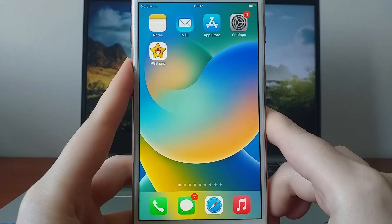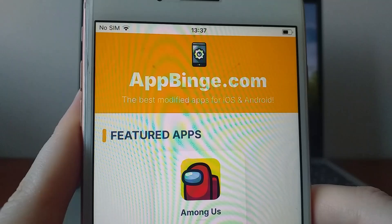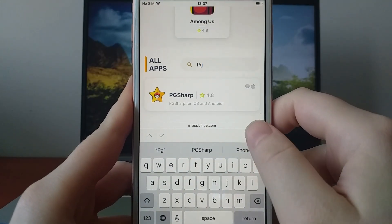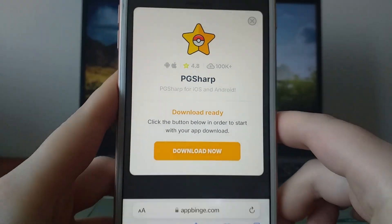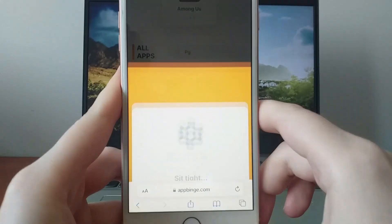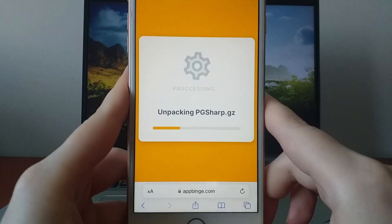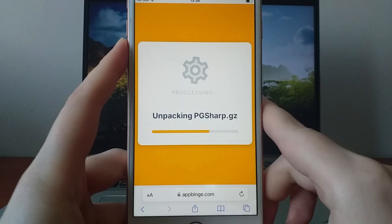Now let's move on to the installation. Open your browser and go to appbinge.com, a trusted site for modded apps. Search for PG Sharp and select it from the results. You'll see all the details, including download stats and user reviews. Tap Download Now to start the download process. It takes just a few moments, and once it's complete, you'll see a confirmation message. If any extra files are required for verification, don't worry — this is a standard step for first-time users, and the website provides a simple guide to help you through it if needed.